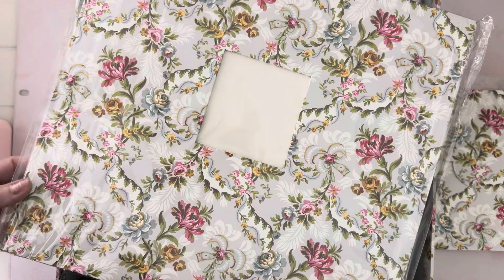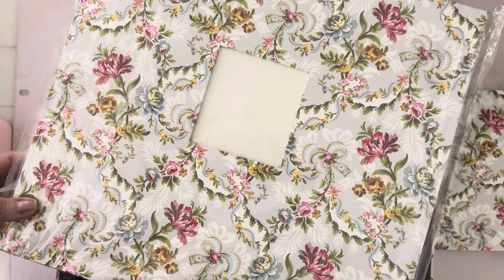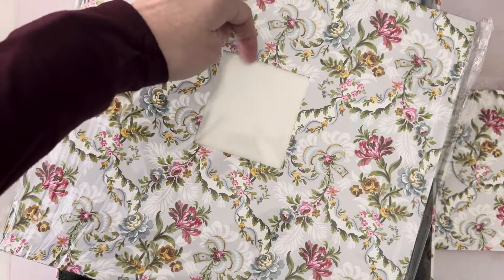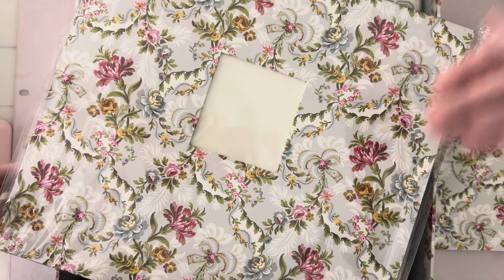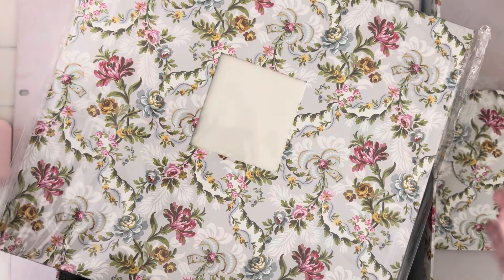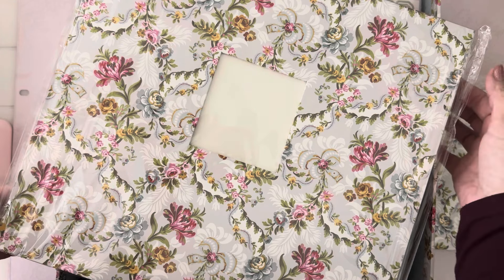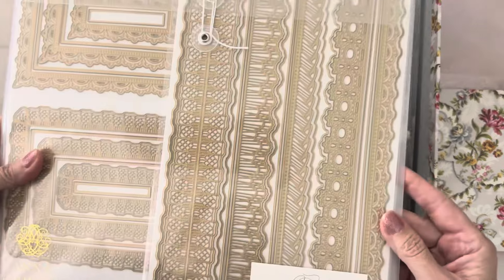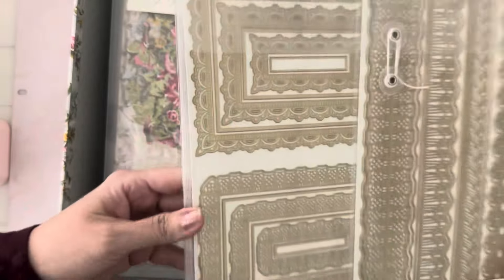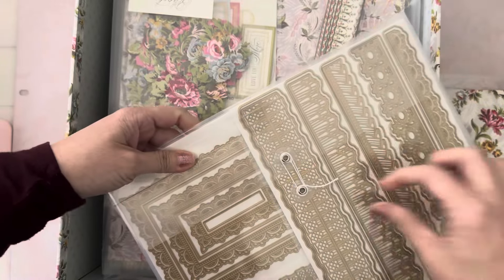I've seen some unboxings before so I won't open the album, but there's a pocket inside where you can put a pretty picture and then you slide in the pages — so we'll be doing our 12 by 12 layouts. I've been wanting to do my wedding pictures and some other things. I'll be gathering those up this week. You get several things, including these tools which are dies.